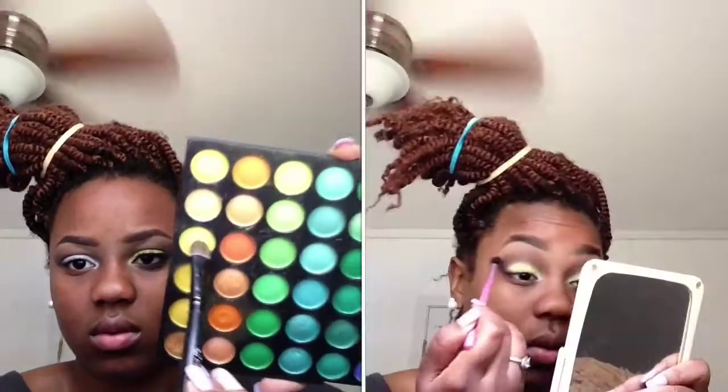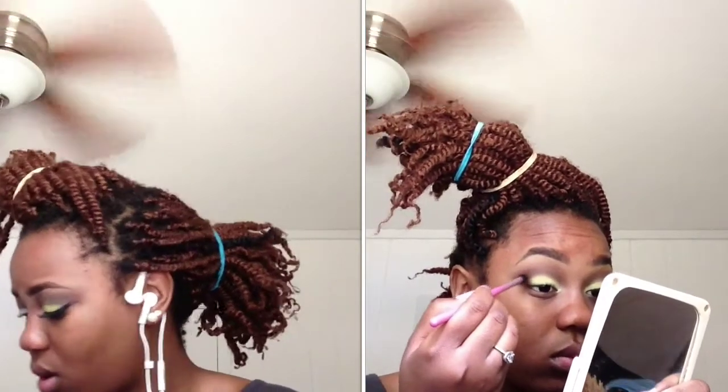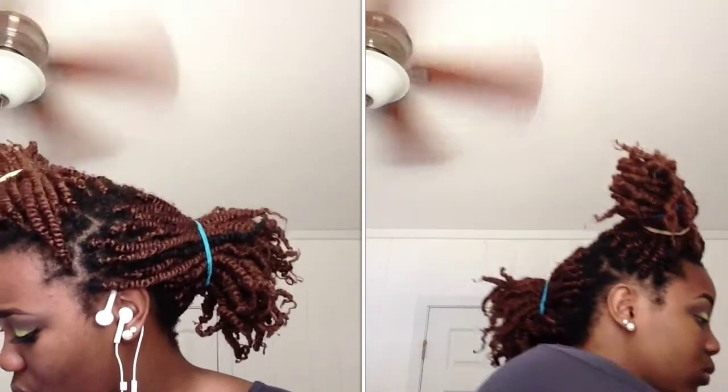Now to the star of the show. First, find a yellow shade that you like — it could be deeper or lighter than this one. Most yellow shades are going to need some packing, so I really packed this color on. After you've packed it on to your desired look, take your blending brush and blend the yellow and brown into each other for a nice even finish.